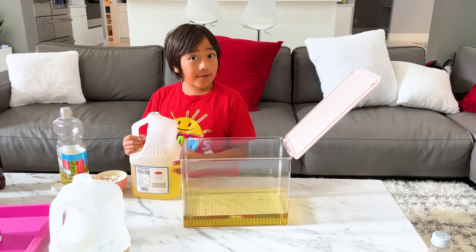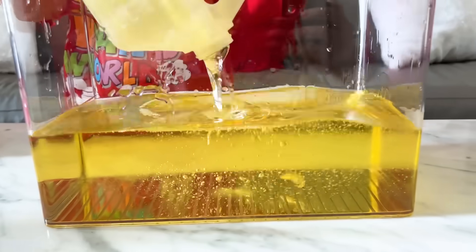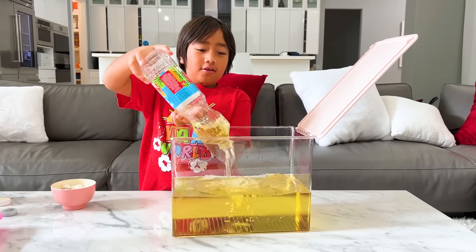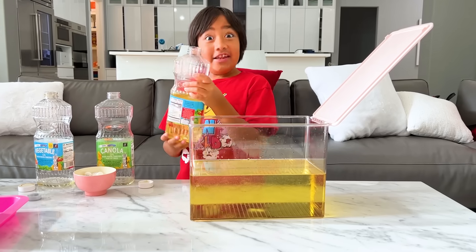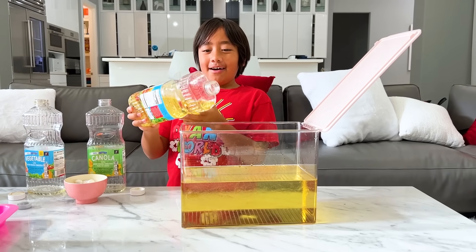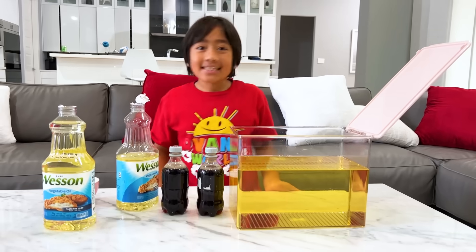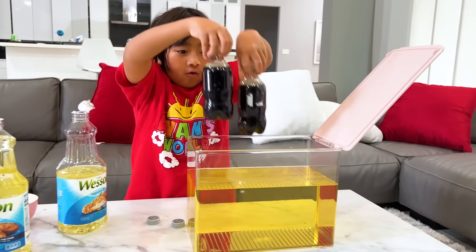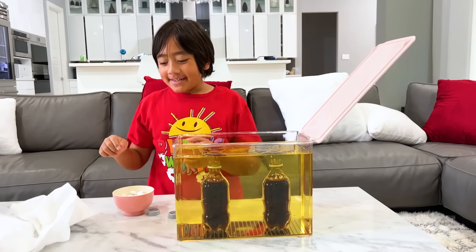Now let's go bigger. I'm filling this container all with oil first and then I'm gonna do the Coke. It looks kind of cool how it goes down. Yeah. You're gonna need a lot of oil for this. I'm gonna get even more oil — this is my last oil container. Next, I'm gonna put in the Diet Coke.